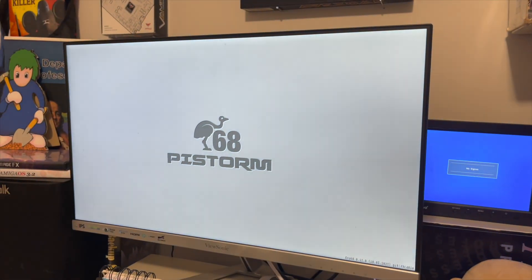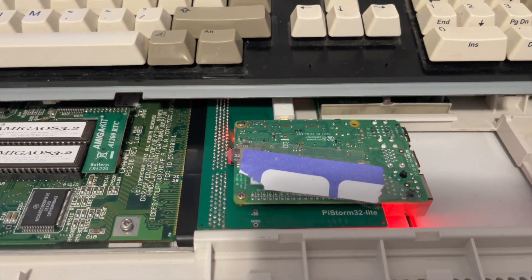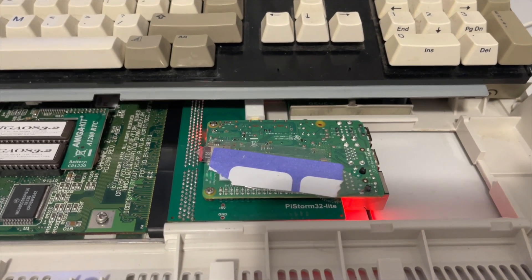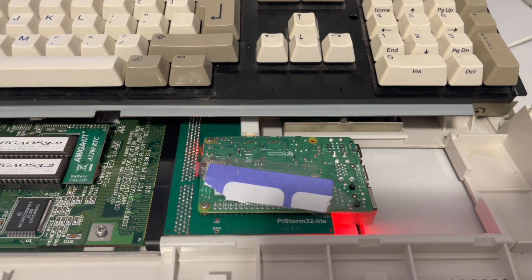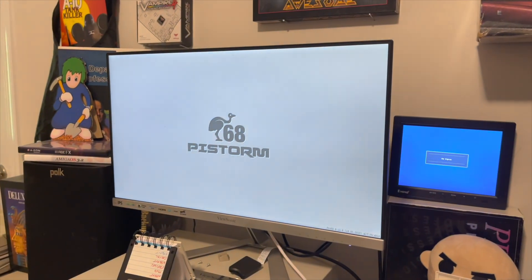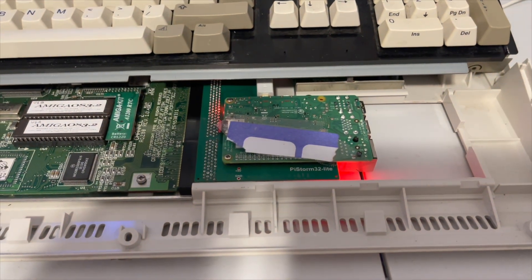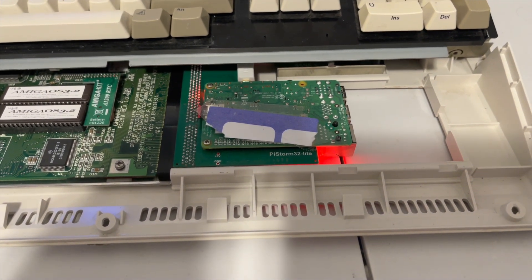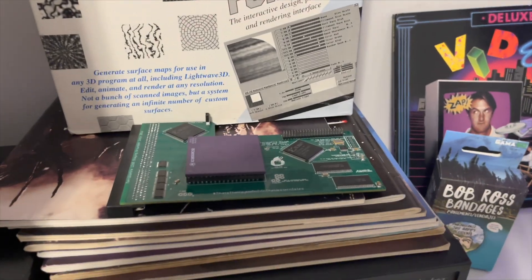The PiStorm32 Lite is essentially a more real, quote-unquote real accelerator for your 1200. The Pi 3 or Pi 4 does bare metal emulation or simulation of the CPU and memory, and apparently RTG as well, although I'm not really using that. The RTG is over here; I'd have to install the drivers to activate the screen. My only interest — because I think HAM 8 mode is plenty — was just getting a more conventional accelerator in the 1200 that would run cooler, possibly be faster than the real-world 060, with its 128 megs of RAM.